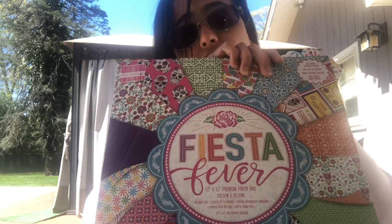I used this paper pack which is called Fiesta Fever. Her gender reveal is gonna have a Cinco de Mayo theme, so I made this mini album I wanted to share with you guys.